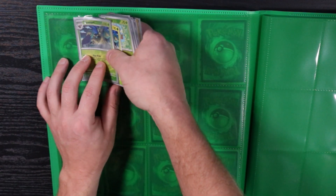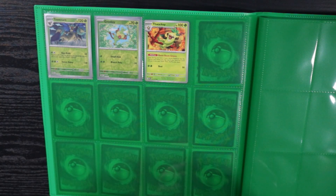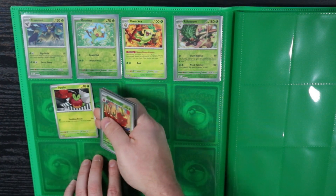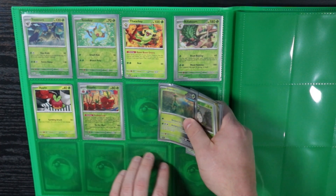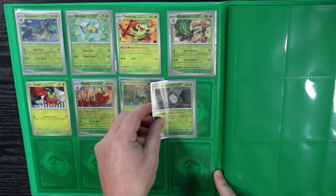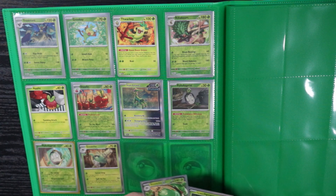Trevenant reverse holo — that's a cool one. The Grookey line — I have a reverse holo Thwackey somewhere, probably in a deck. I'll end up taking cards out of decks since I usually use reverse holos to build decks. For the holos, I put the reverse in front of the regular holographic because the reverse cards just look cooler. With the ancient and future Pokémon it's kind of hard to tell though — it's a very subtle difference between the two.